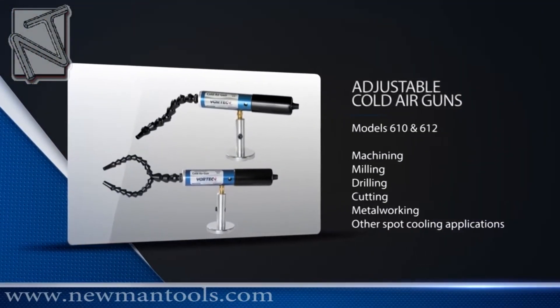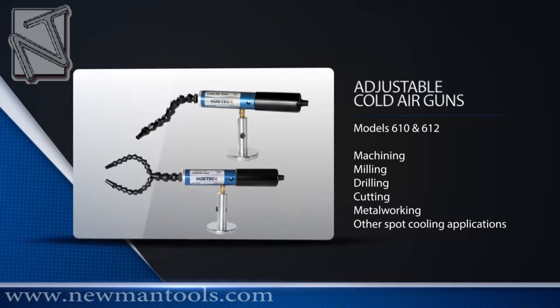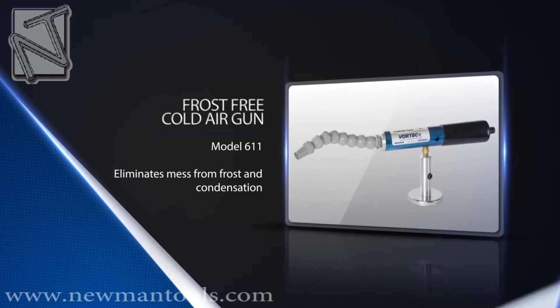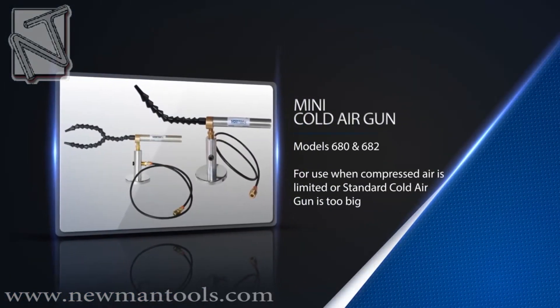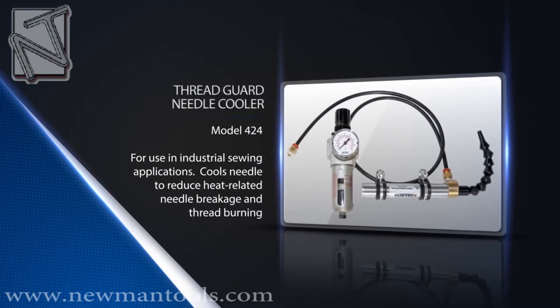Vortec carries a wide range of Cold Air Gun products. We have our adjustable Cold Air Guns, perfect for all applications where cooling is needed; Frost-free Cold Air Guns, which eliminate frost and condensation buildup; Mini Cold Air Guns, for those applications that don't require as much cooling capacity; and our Thread Guard Needle Cooler for industrial sewing applications.